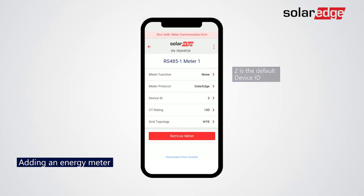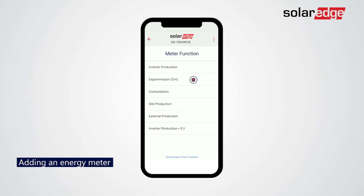Now tap Meter Function. Tap Export and Import.